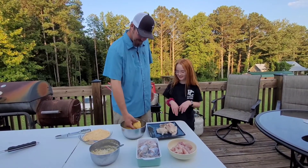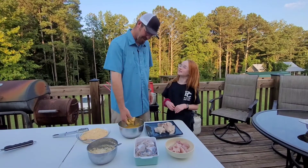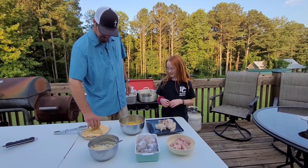Ew, that looks so gross. It does, don't it? It kind of looks like that dip — see that? Just need to get a good coating on that. Looks like cheese dip. Put that in the batter. Why does it look like that? You see that?